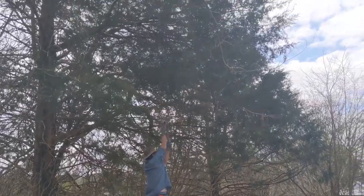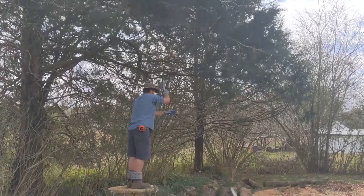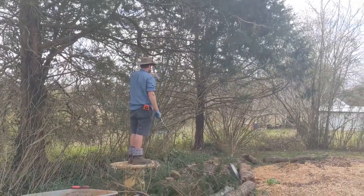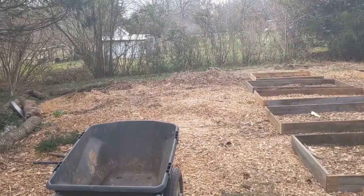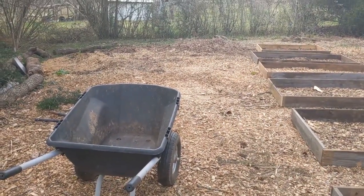We are limbing up these cedars next to the garden to give a little bit more light on this side of the garden. It's still going to be a shadier side, so we will plant accordingly.